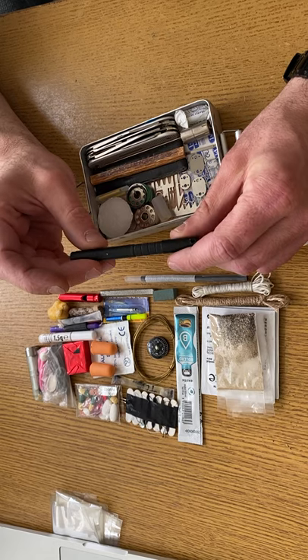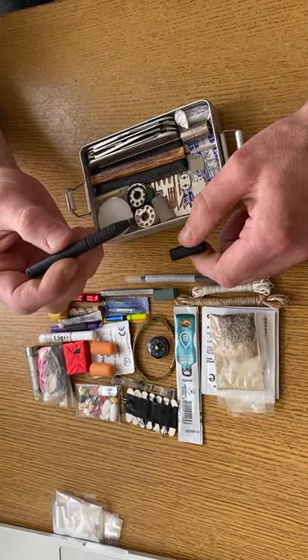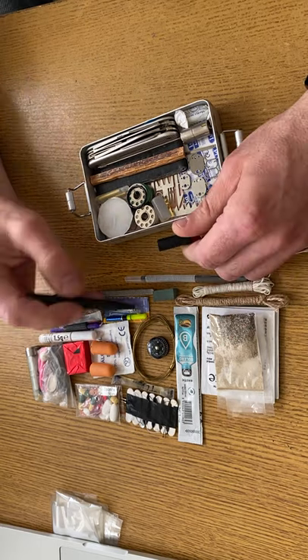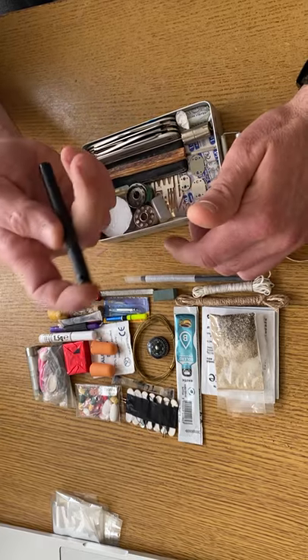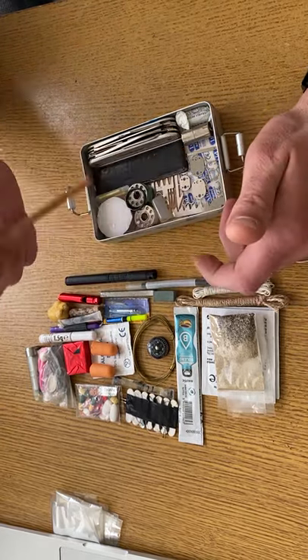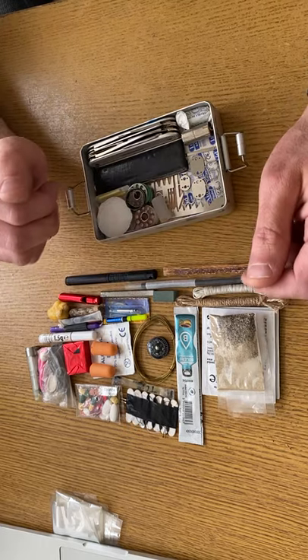A whistle. This is a Fisher Space Pen — you can write upside down in all different climates, you can write underwater with them, you can write in space essentially. Fatwood to help get the fire going.